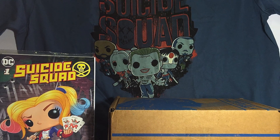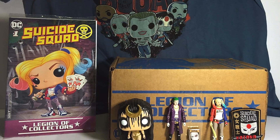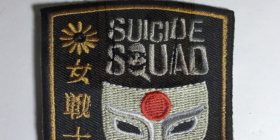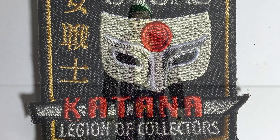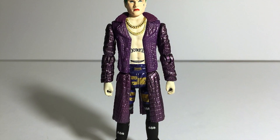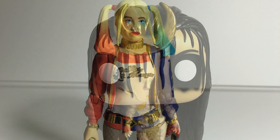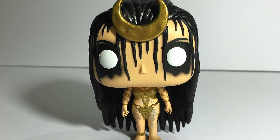Hey, what's up everybody, this is Call Me In Love 41 and we're doing another unboxing of Funko's DC Legion of Collectors for July 2016 — Suicide Squad, based on the movie not so much the comics. So let's get right into it.